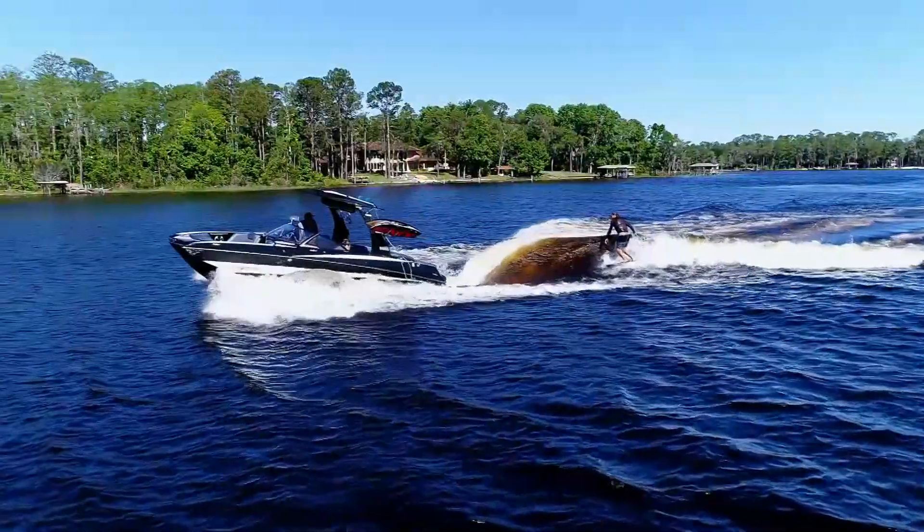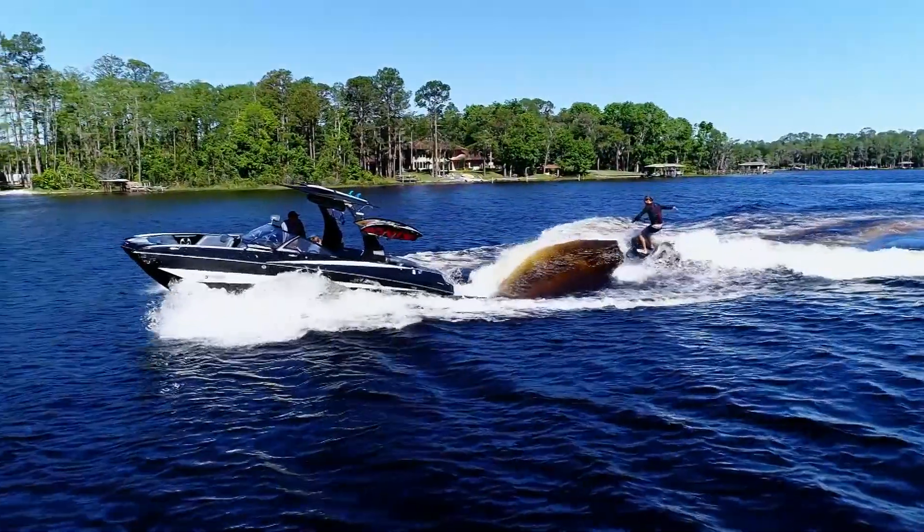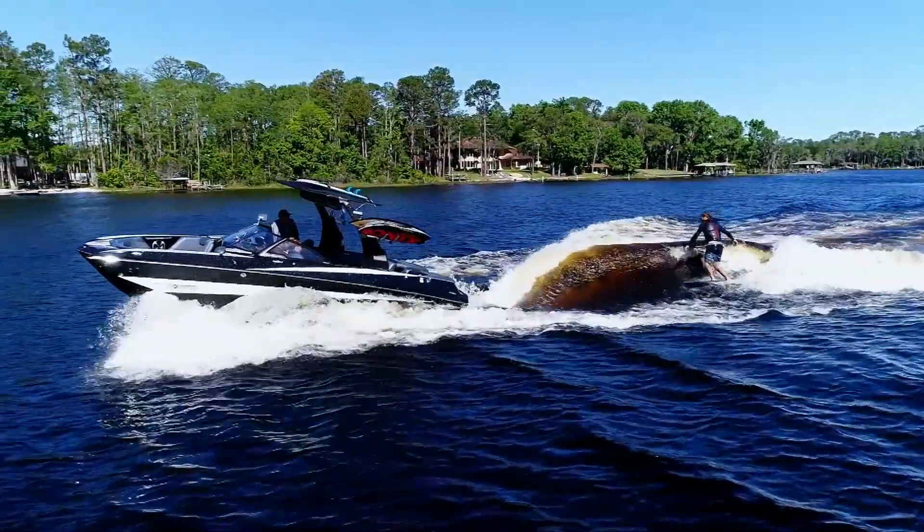This stealth new creation comes with a sharper rail, bevel, and bottom channels. The result is high speed maneuverability.